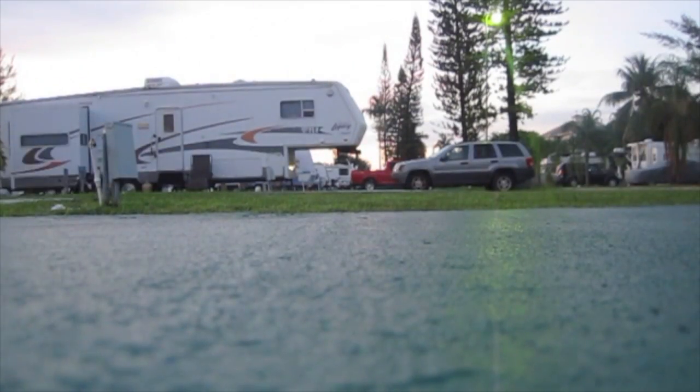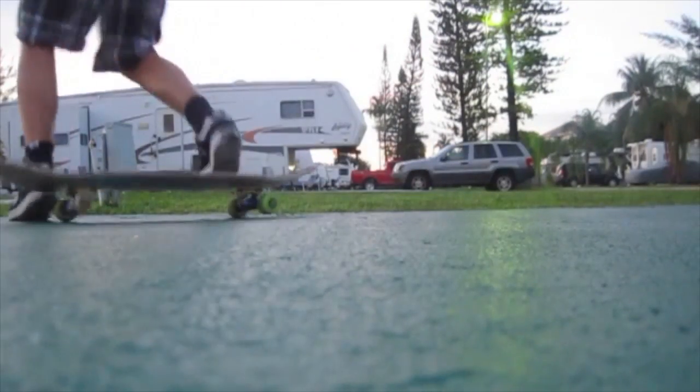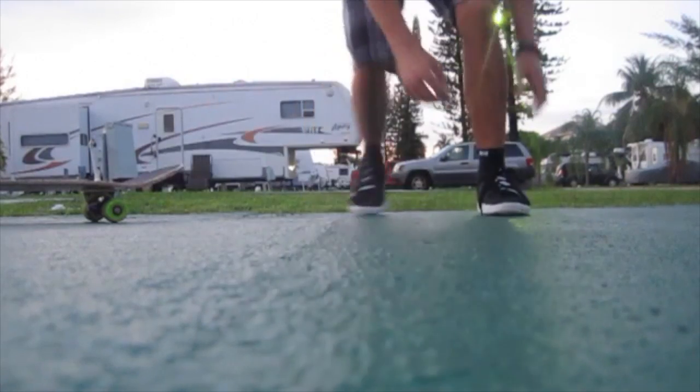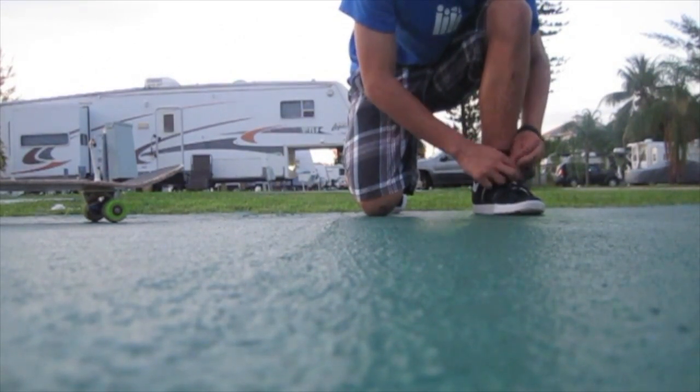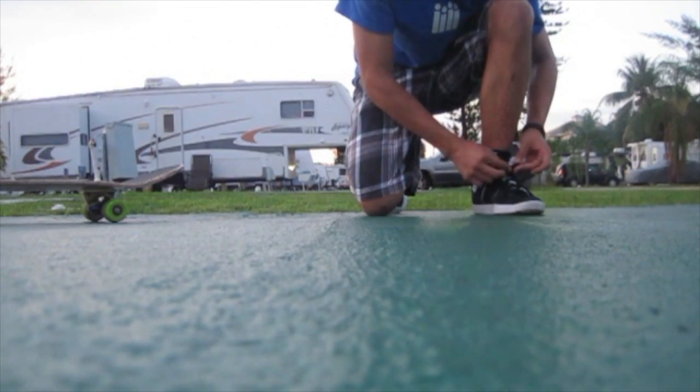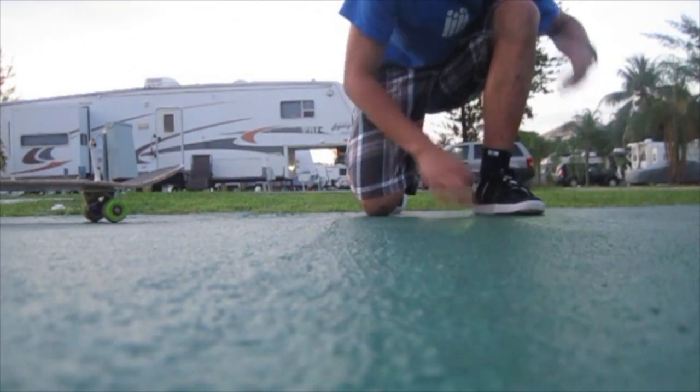Now let's go to this spot that I saw earlier. Here's a chance to warm up with a front 180. That's so dumb. I haven't skated in a while. And all the skateparks here are like paid, private skateparks, and a lot of them are indoor. I guess it rains here a lot, more than other places.